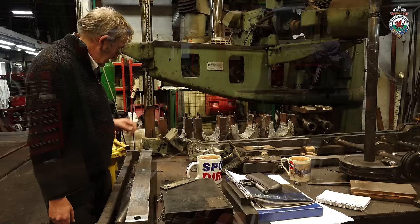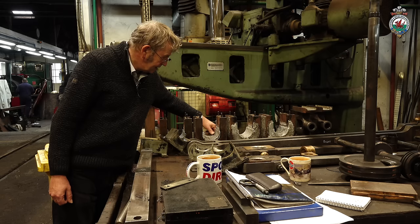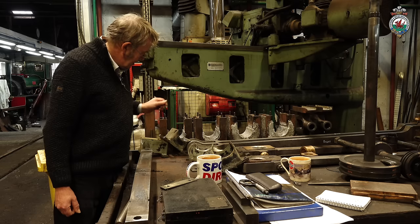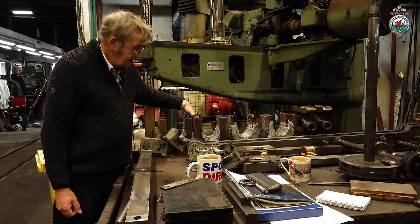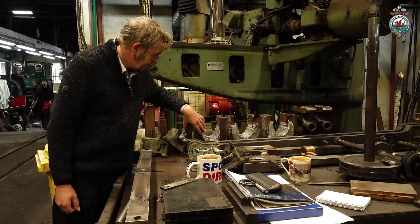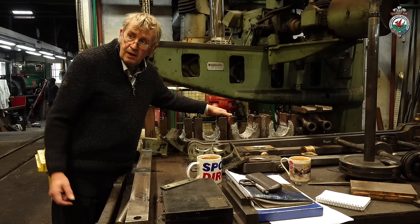These are the axle boxes. As you can see, they've been re-white metalled. This white metal looks rough because it's newly been cast into place. We've got it on the crown and we've got white metal on the side faces, where the axle box moves up and down in the horns. All of these will need remachining to suit the axle diameters and the thrust clearances, and to suit the horns which are over there.